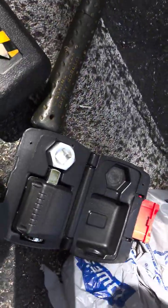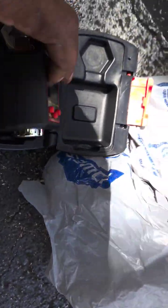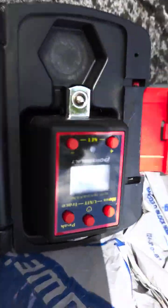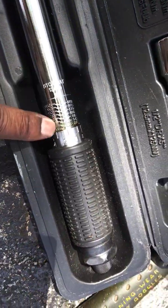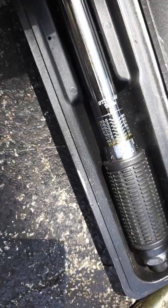Alright, so to torque my lug nuts down, I'm going to be using this one — this digital torque. I used to put it on with this, but the calibration on this is off. I don't know how to reset it, so maybe one day I'll do it.